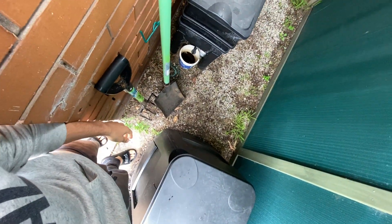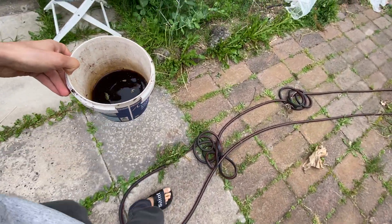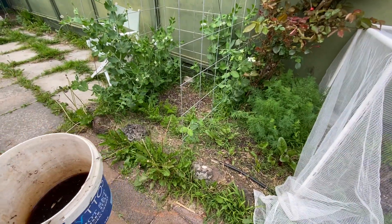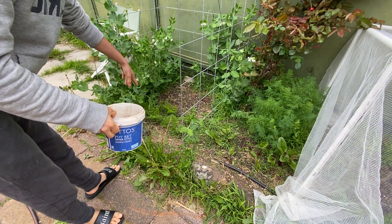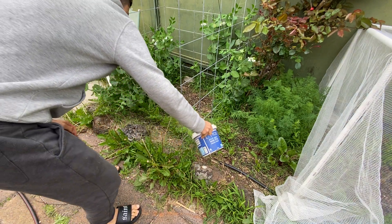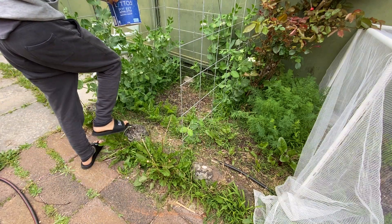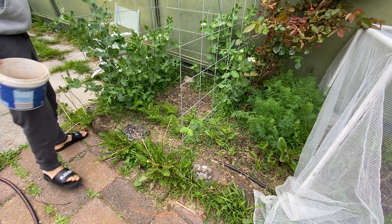I got some liquid here from the worm farm. This is good nutrition. I like to add it to plants which are looking a little bit weaker. This plant I planted at the same time as this one but it's still small. I'm gonna put a little bit of that on this one here as well — it's looking small.